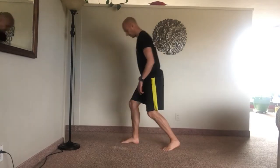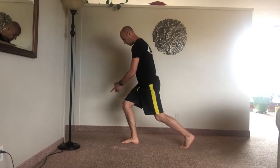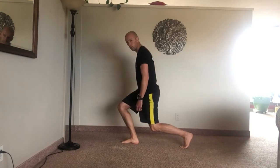From the side view, push your right knee forward, and as you do that, your left knee goes down towards the ground. That's going to keep the right butt on, and you should also feel your right quad.